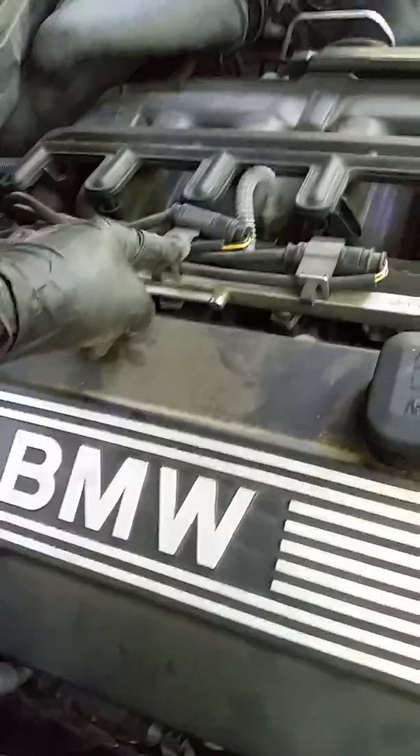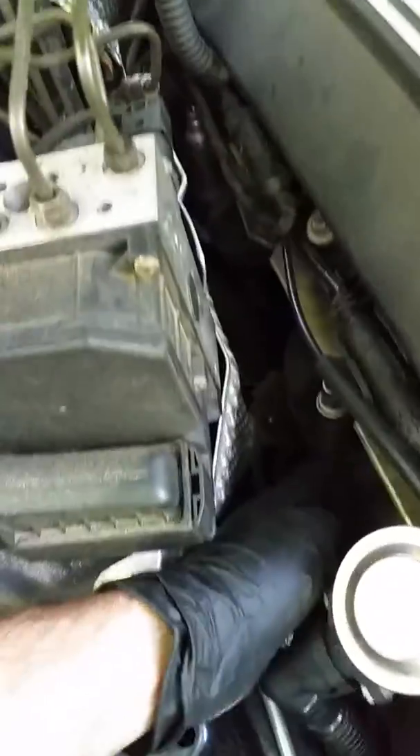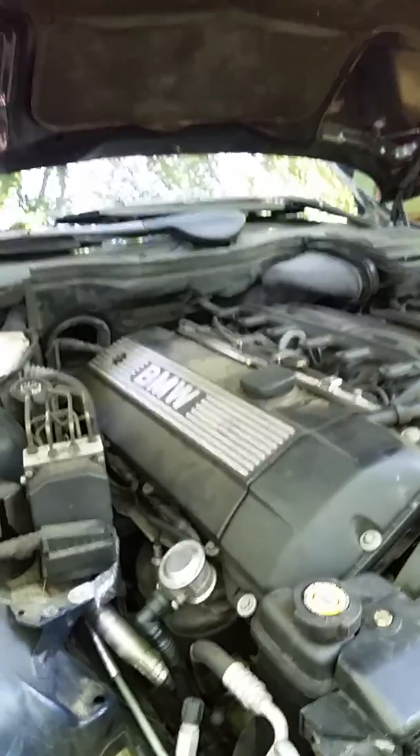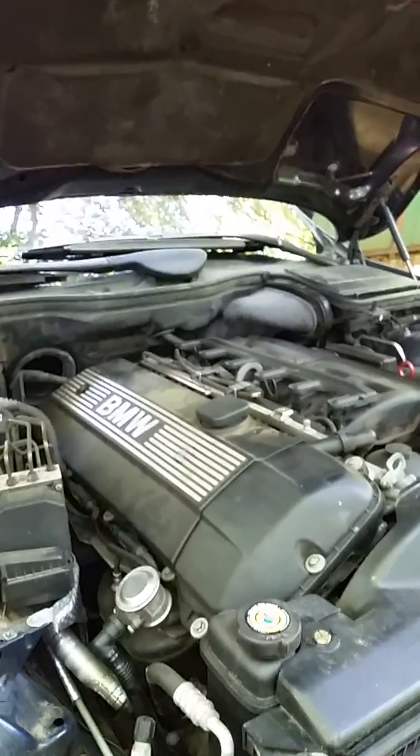So I grabbed that wire right here and — discovering this with you — it is this guy right here. There are two on top: there's your Bank 1 Sensor 2, and there's your Bank 2 Sensor 2. Everyone's already shown this in their videos, but Bank 1 Sensor 1 and Bank 2 Sensor 1 are also up here. Bank 1 Sensor 1 O2 sensor and here's your connector. Bank 2 Sensor 1 O2 sensor and there's your connector. Down below I identified Bank 1 and Bank 2 Sensor 2s. Here is the Bank 1 Sensor 2 connector, and here is the Bank 2 Sensor 2 connector.